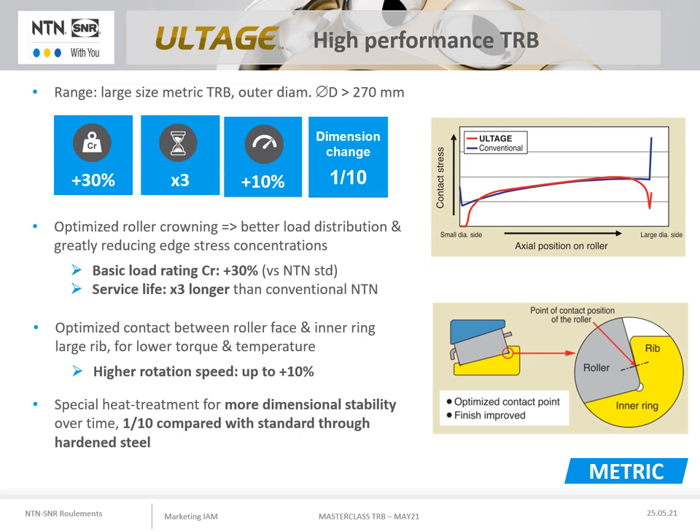Finally, ULTAGE taper roller bearings use through hardened steel with a special heat treatment to drastically limit the deformation of the bearing rings over time. It is 10 times less deformation than for a through hardened steel with a standard heat treatment and four times less than a case hardened steel. This special heat treatment will ensure a constant performance over time.